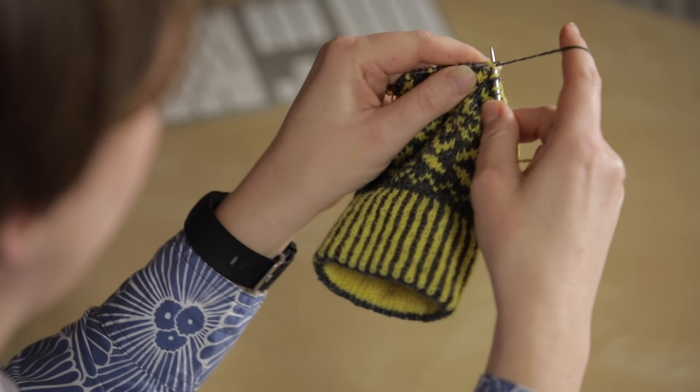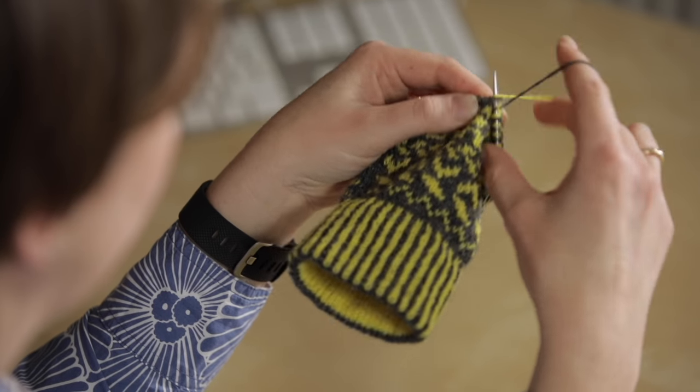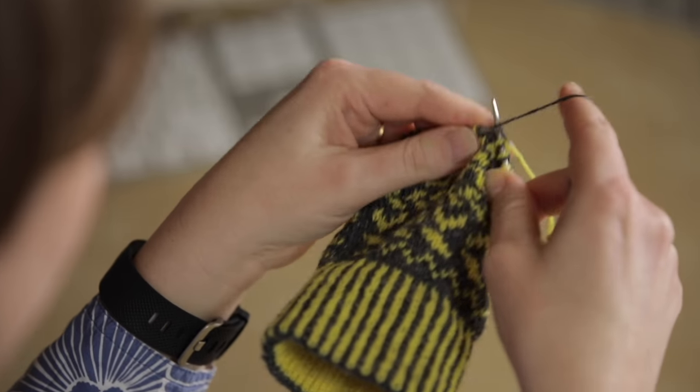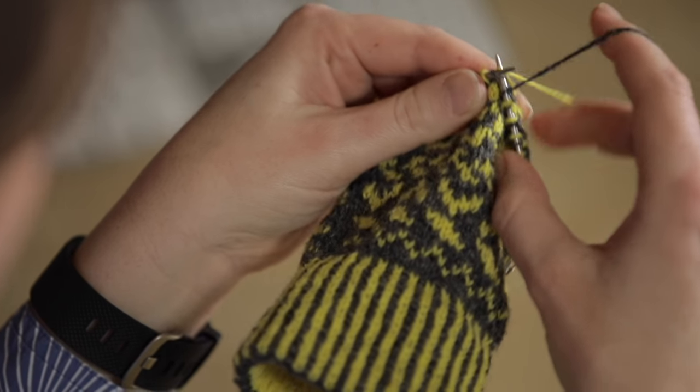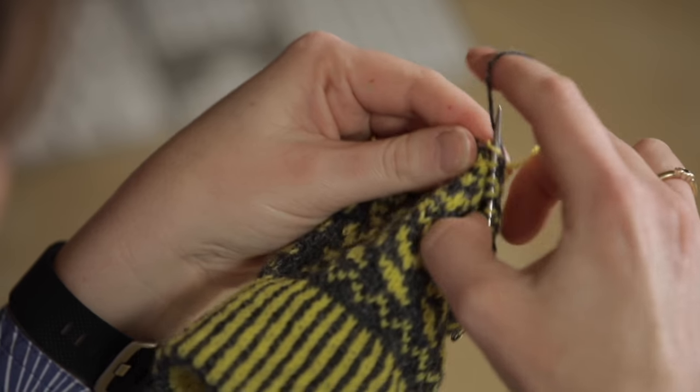That means I can flick the wool over alternately because I'm on a section of doing alternate stitches. If you look closely you'll see that each time the yellow is coming underneath the grey, and that keeps everything really consistent.